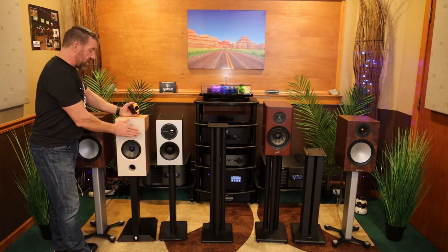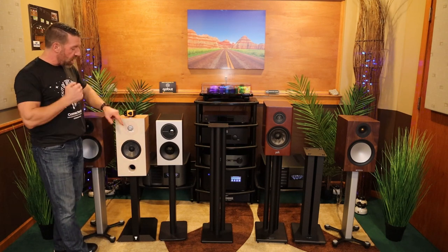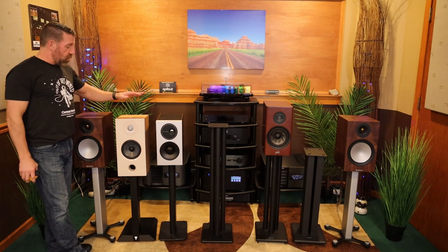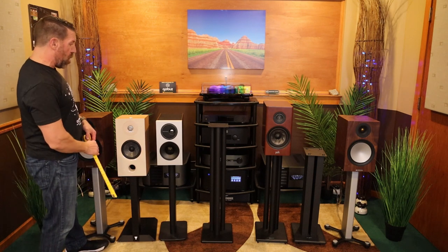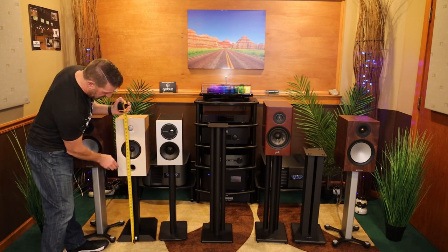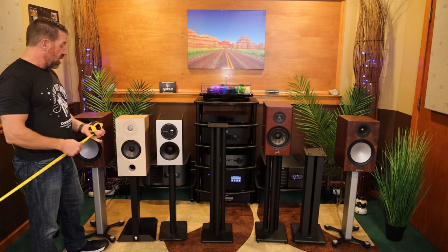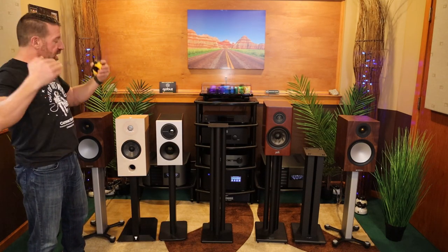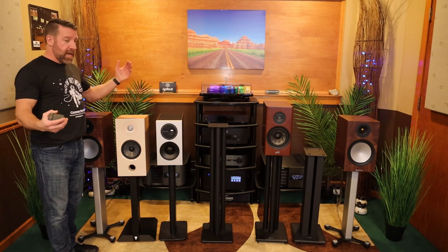Time alignment is basically getting the mid-range and tweeter drivers — accounting for the actual depth of the drivers — to come out at the same time, so it time-aligns by the time it gets to you. The standard speaker stand height is 24 inches. This Cora stand is just under 22 inches, so it's much lower than most speaker stands. But being tilted back or raked back slightly, it's getting that sound up so that by the time it comes to you it's up over your ear height.